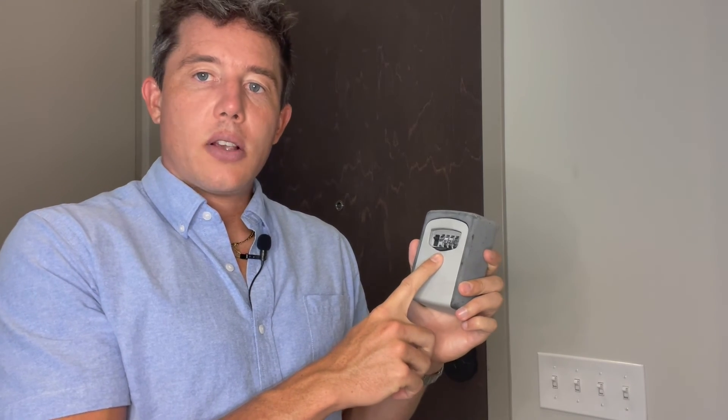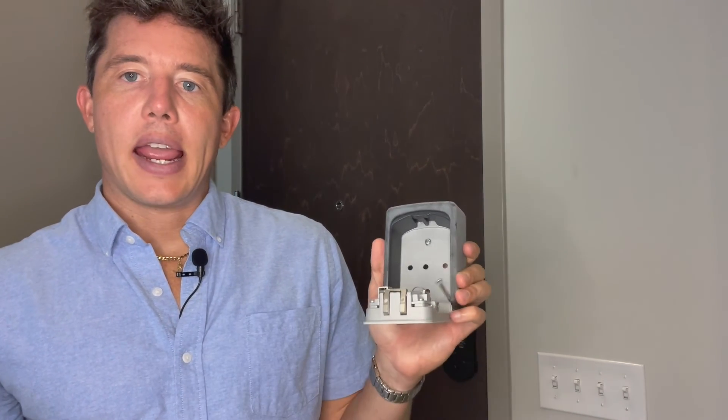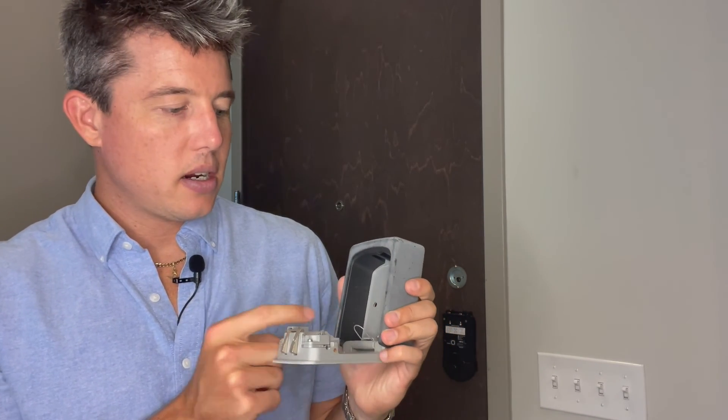The very last resort is to give them the lockbox information. For every property, there's a lockbox outside — one of these combination lockboxes that takes a code and contains a front door key. That way, no matter what, that person can still get inside. We don't give this out quickly or easily — it's really the last resort — but it is there in case nothing else has worked.